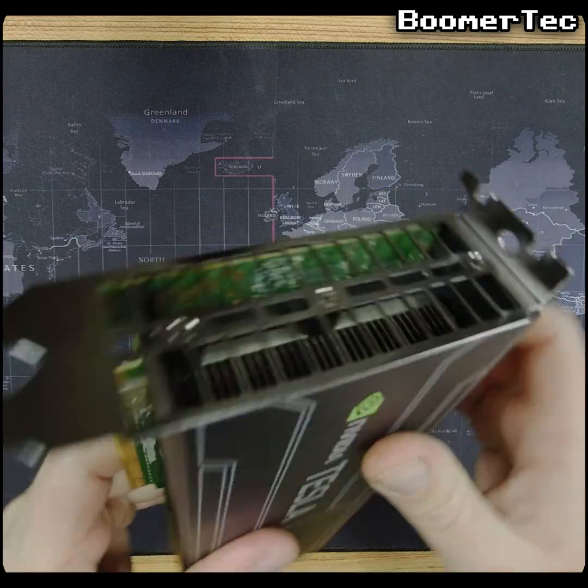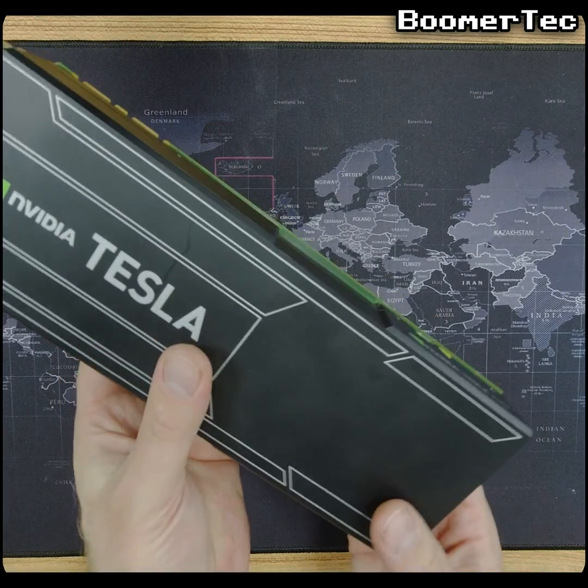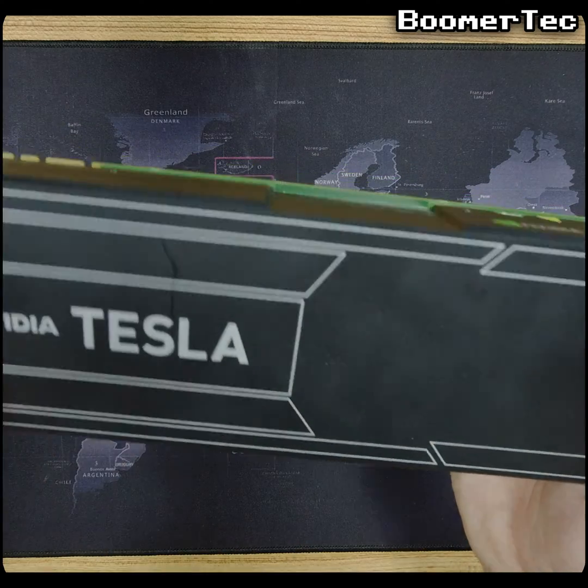The Tesla K20X is seriously outdated today for sure. It's never going to hold a candle to my RTX 3080 Ti, but I think there might still be a little life left in it yet and I'm keen to find out what it can still do.